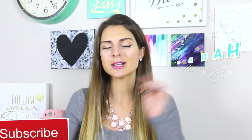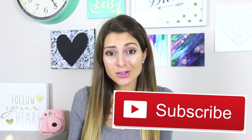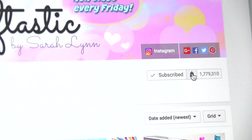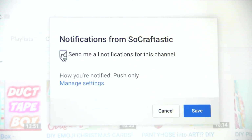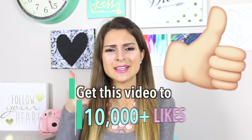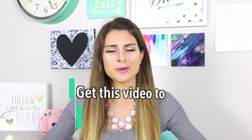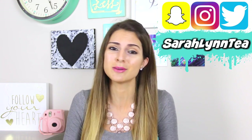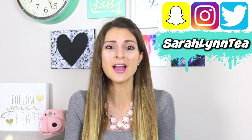Hey everyone, welcome back to my channel. If you're new here, please join the family by clicking the red subscribe button and don't forget to press the bell button so you'll be notified every time I post a video here on SoCraftastic. Also, if you really want to help my channel out, please click the thumbs up button. The goal is to get 10,000 thumbs up per video to help my channel stay afloat in this big YouTube crisis. Now without further ado, let's Zentangle!